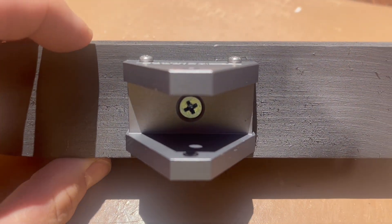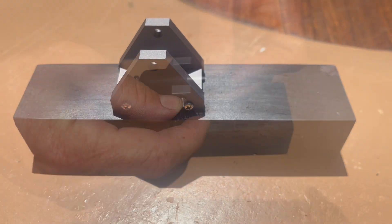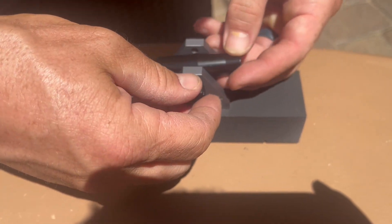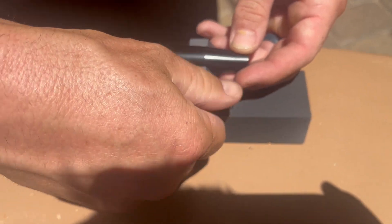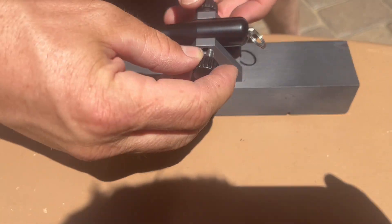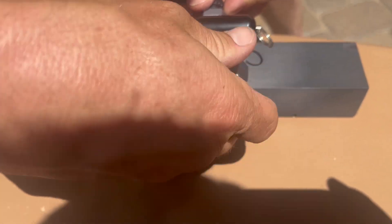My son painted a piece of wood and we drilled the base to it. Here's the simple process of assembling the cannon. We're currently building the cannon. I painted the weight at the bottom.